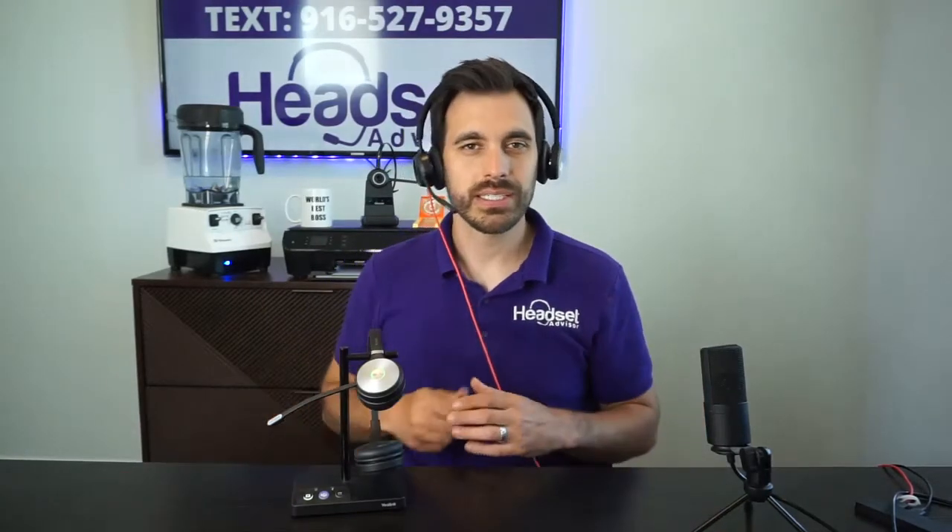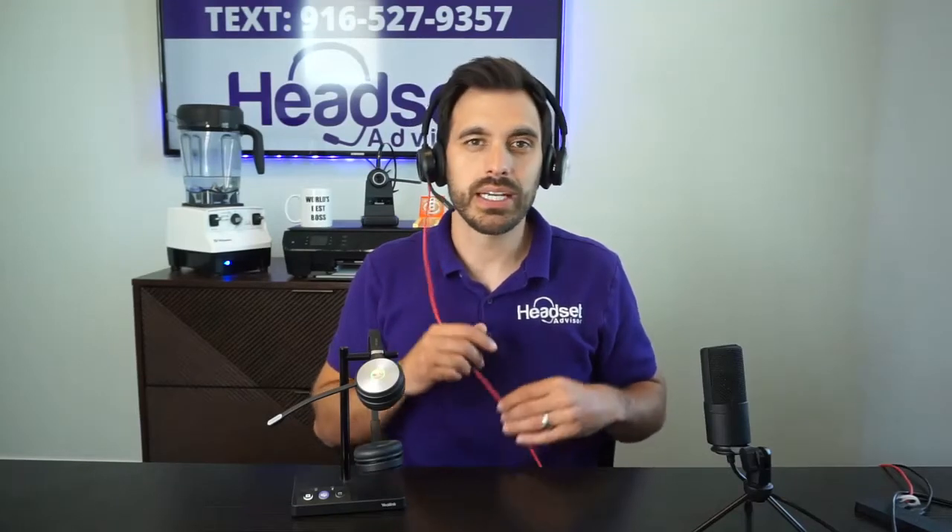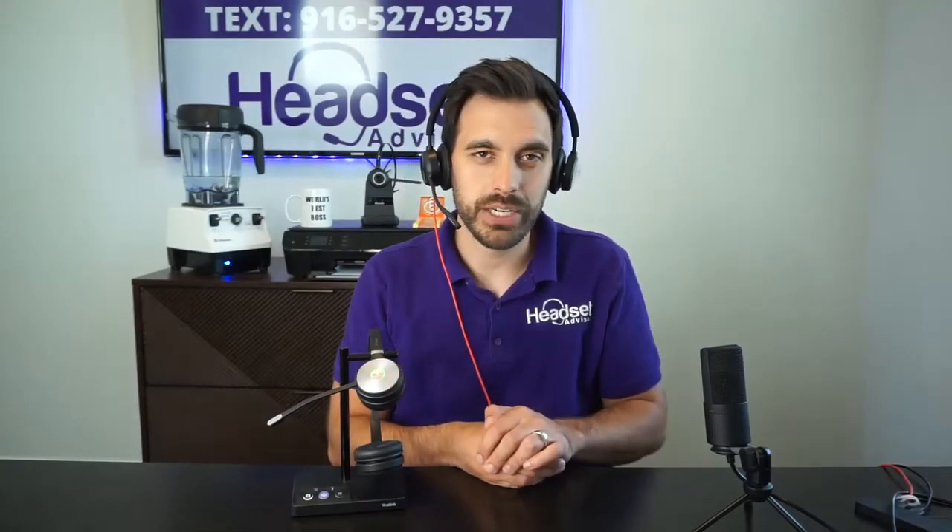All right, this is the Blackwire 8225. My voice is coming through this microphone here. They both are set with the same settings plugged into the computer, so this is going to be a like-for-like test. The 8225 is the only headset from Poly that I know says it has Acoustic Fence directly on their data sheets. And for Yealink, they say that the WH-62 has the Acoustic Shield technology with this microphone — just wanted to let you know that up front.